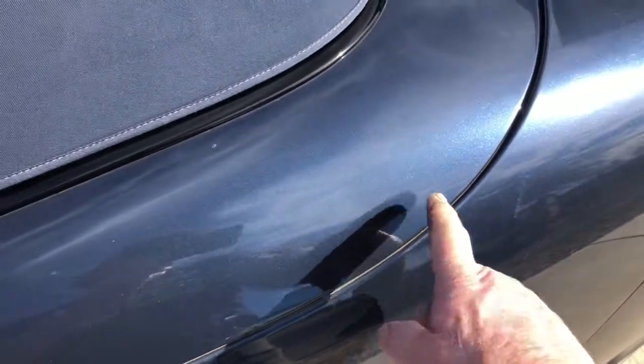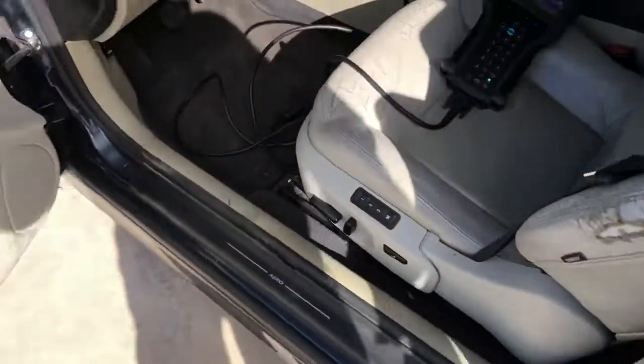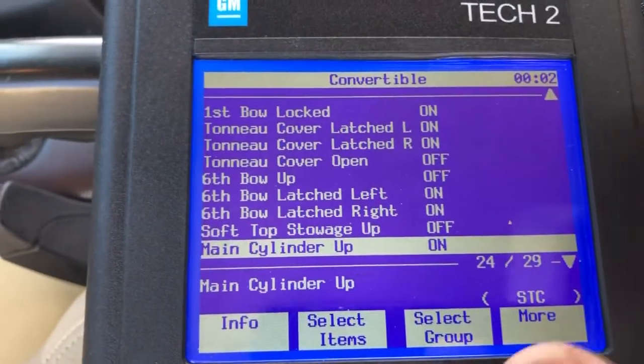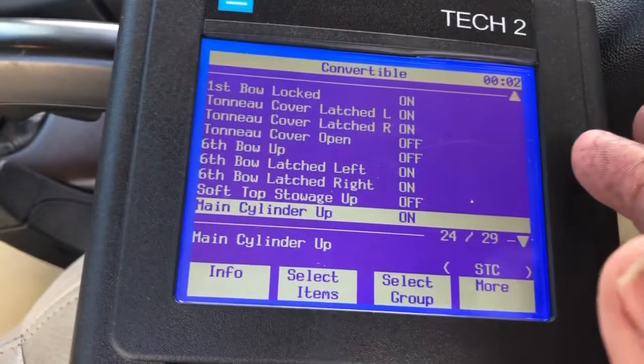You can test those switches with a piece of metal across them - it's a magnet. Put a magnet on there and they should read on. With the magnet off, or when they're not against metal, it'll read off. That's how you test those little sensors.